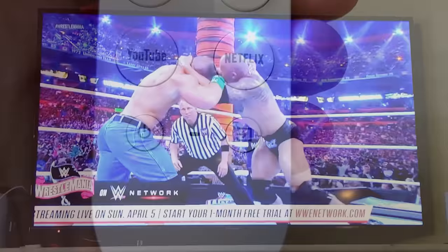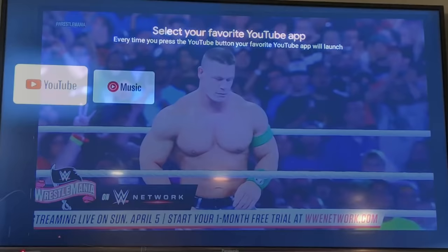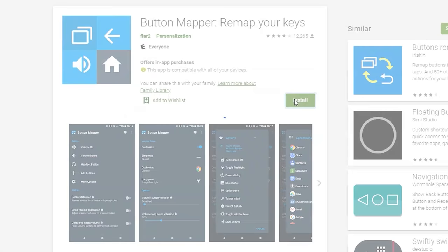Speaking of moving around quickly in the interface, there are a couple of quick buttons — the YouTube and the Netflix button — and everybody loves that they can quickly get into those applications. But you can actually remap the YouTube button by holding that button as well, and you'll be able to choose through the other YouTube related services. Now that Netflix button, you can't remap unless you start to use something a little more complex called the button remap application.